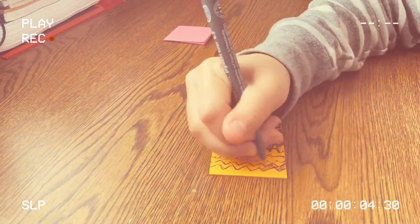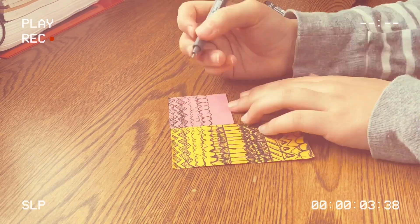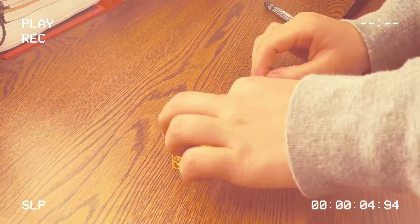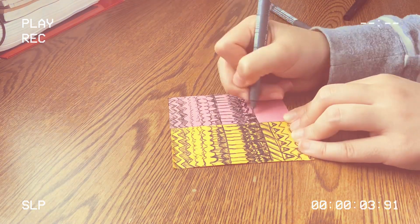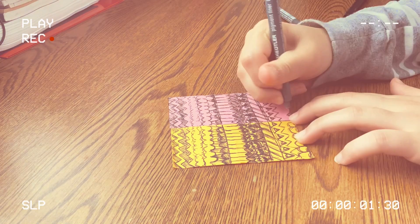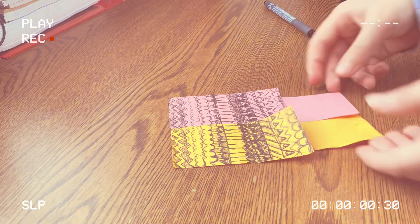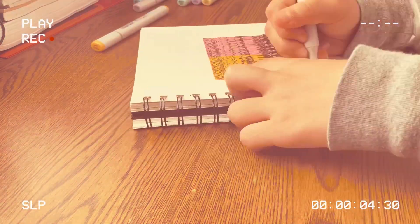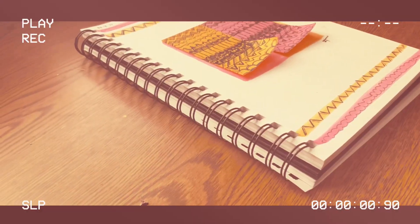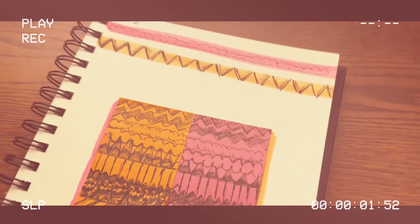I added lines and continued the design onto each new sticky note. I switched to a pink sticky note and repeated the same design so it all connects — it looks really cool. After doing four sticky notes total, I opened my sketchbook, found two matching colors, and arranged them all cutely on the page. Let me know what you guys think — this was so much fun and so creative!